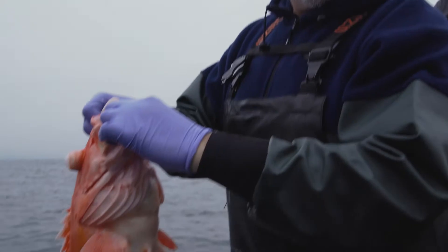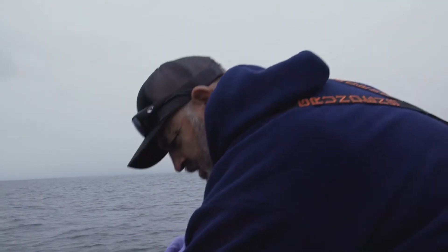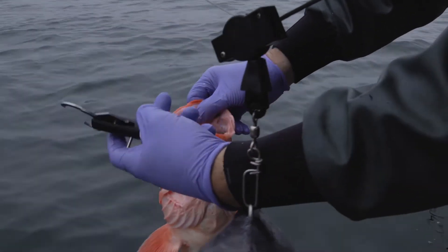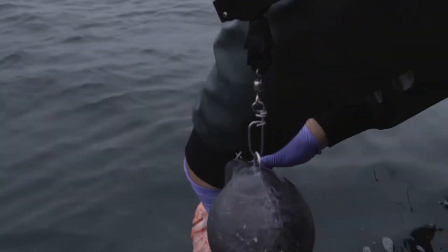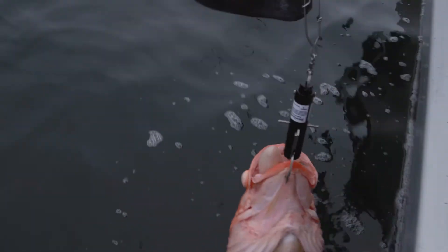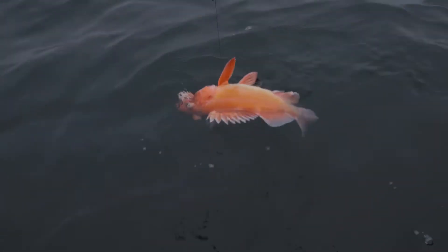Now we're going to hook the SeaQualizer to the lower jaw of this fish and then send him down. Here are the jaws — the SeaQualizer is set to 300 feet. We snap it onto his jaws and the cannon downrigger will take him down to depth. Goodbye rockfish, have a nice life.